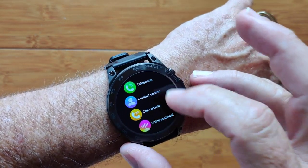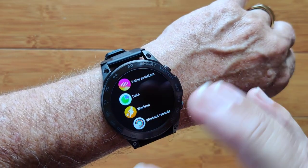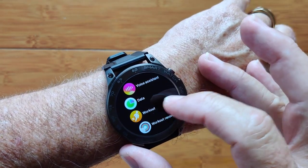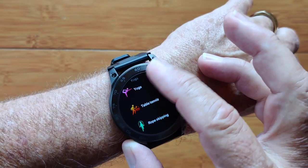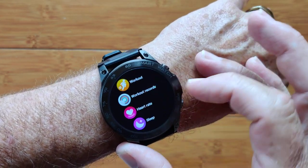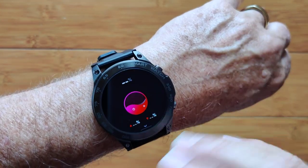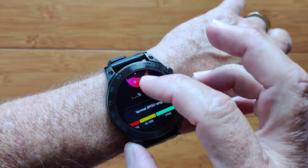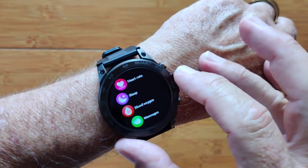Voice Assistant is of course Google or Siri, and you can interrogate it with your voice right from the watch. You've got your data and workouts — quite a few to play with — and any workout records are stored here. Heart rate and blood oxygen are also available here, using red diode technology.